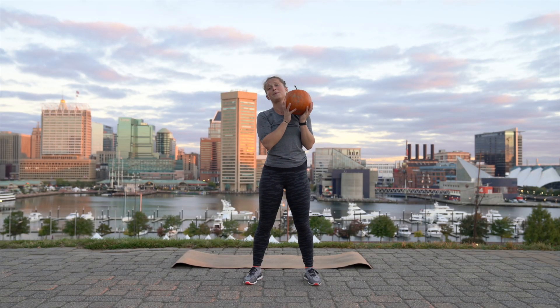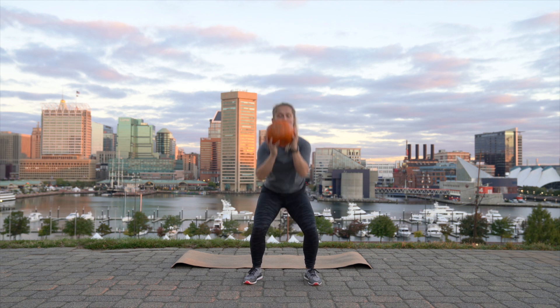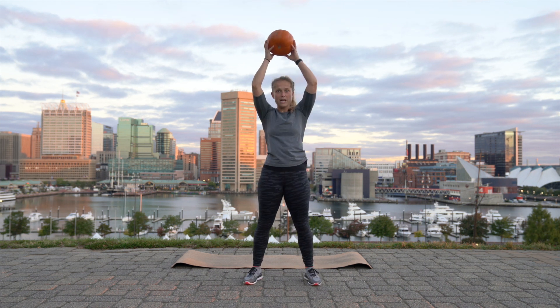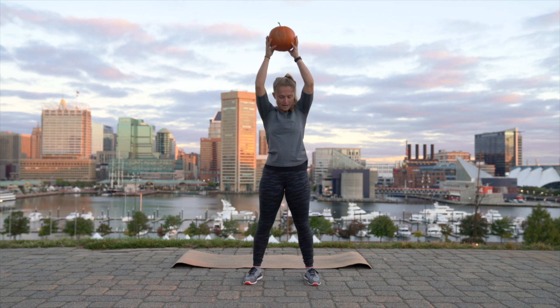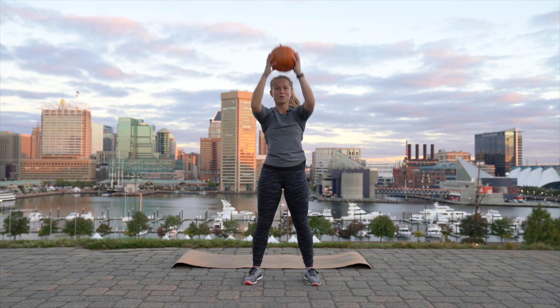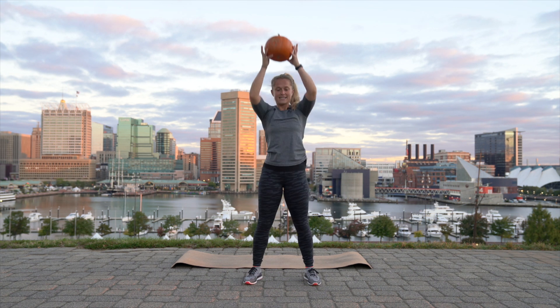All right, guys, we're going to start with the pumpkin squat and press, so you're going to grab your pumpkin and squat and press. Now, if your pumpkin is super heavy — this one's really heavy, just kidding, it's a smaller pumpkin — then maybe you won't do as many reps, or you'll slow down a little bit. It's also really cold where I am, so I don't mind moving fast right now because it allows me to warm up. Let's do eight, seven, six.